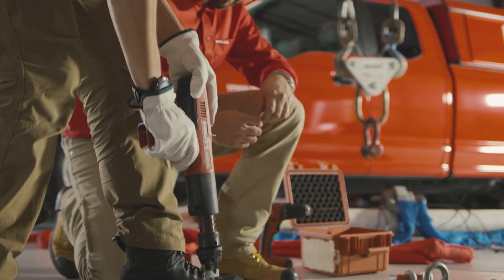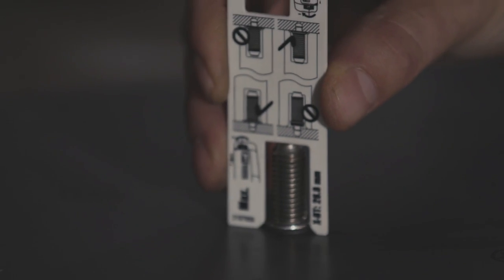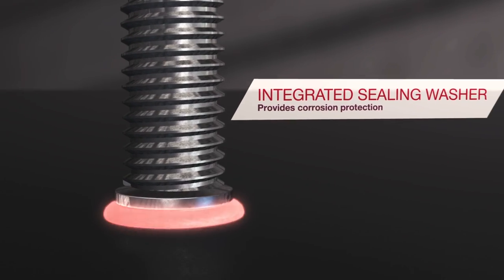Using a high-speed drill, you create the pilot hole, and then with our powder-actuated tool — bang — you attach the stud. This creates a high-quality friction weld, and the integrated sealing washer provides corrosion protection.